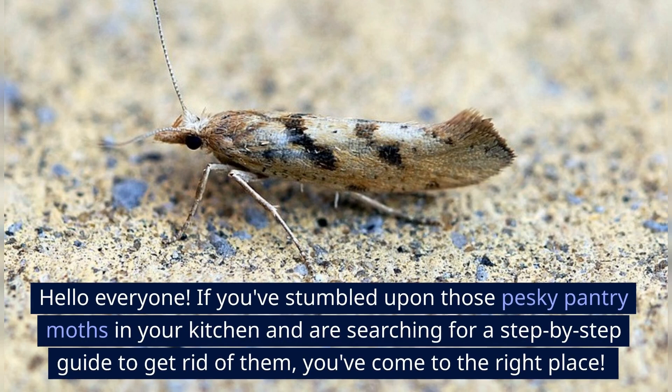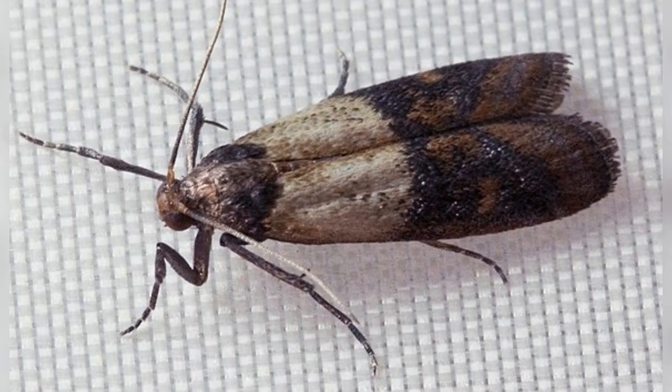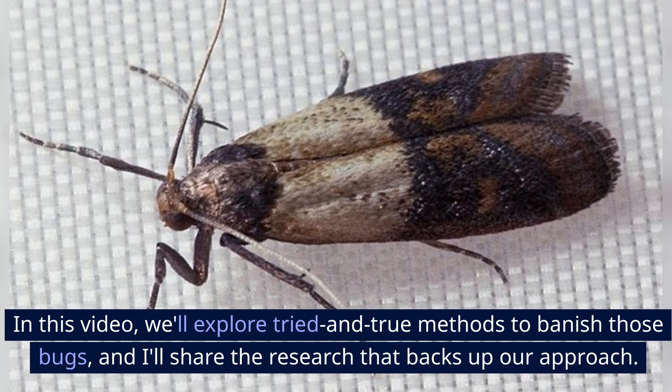Hello everyone! If you've stumbled upon those pesky pantry moths in your kitchen and are searching for a step-by-step guide to get rid of them, you've come to the right place. In this video, we'll explore tried and true methods to banish those bugs, and I'll share the research that backs up our approach. Let's get started!